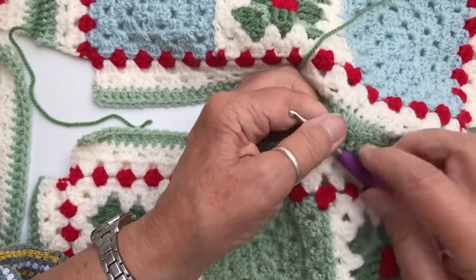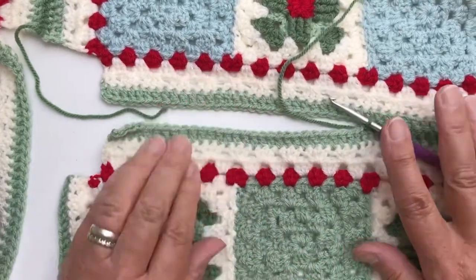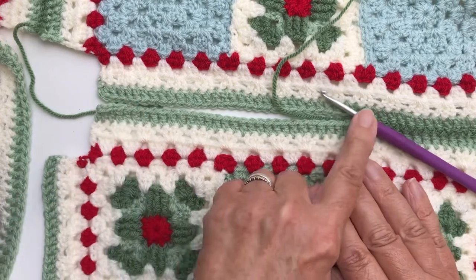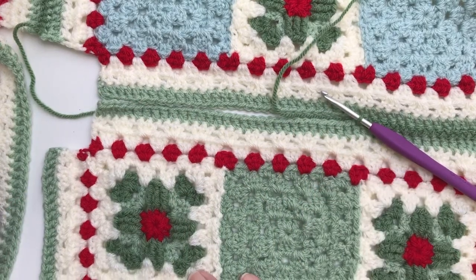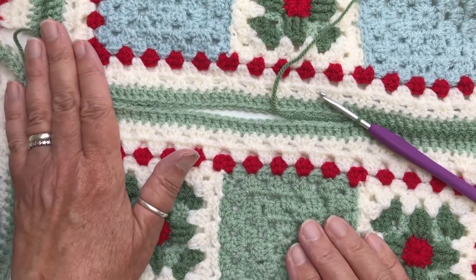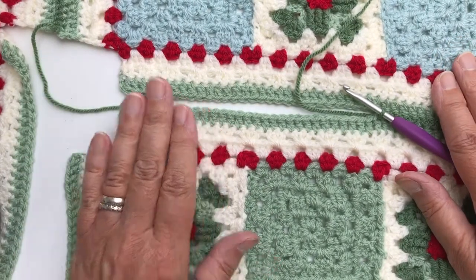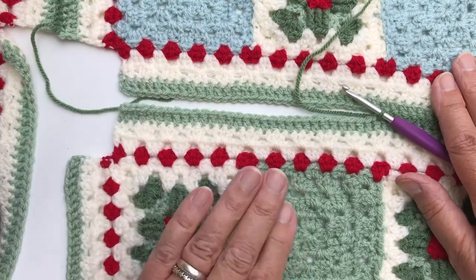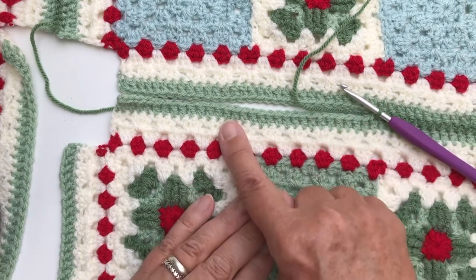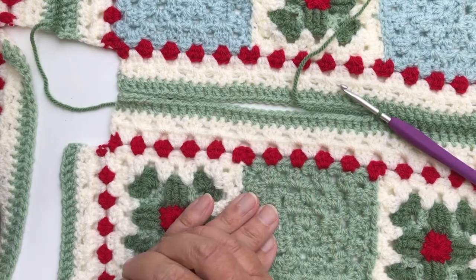You can see how neatly and how quickly it works up. I'll stop there and come back when I've finished this row, and also the other row to join the other side, because what we have at the centre is a square that we have to put in to fill up the corners. I'll show you how I do that with the same stitch, so carry on and I'll see you when I'm ready to start putting in the centre square.